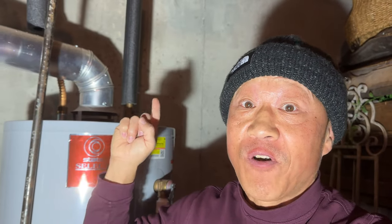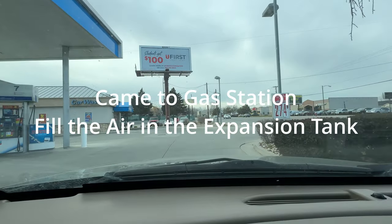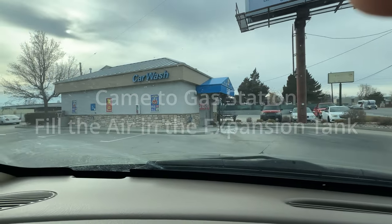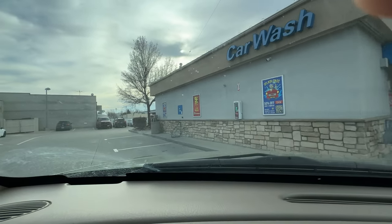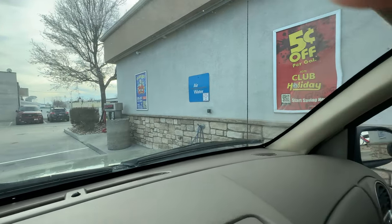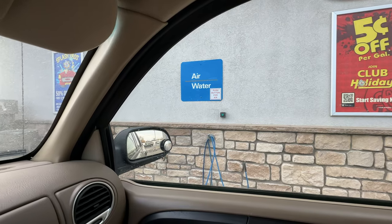It's mind-blowing how that thing got so rusted. Let's begin and get into it — this should not take very long to fix. I'm here at the gas station to stop by and get some air for the thermal expansion water tank. And it's free — free is good!